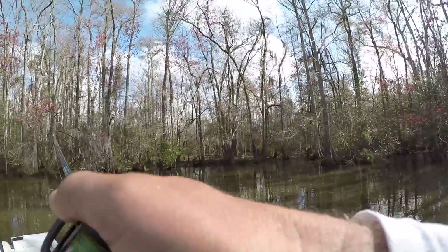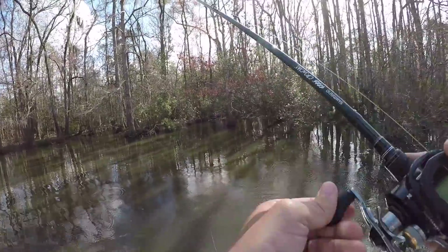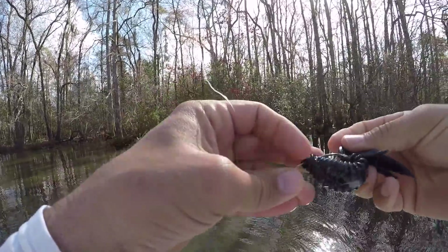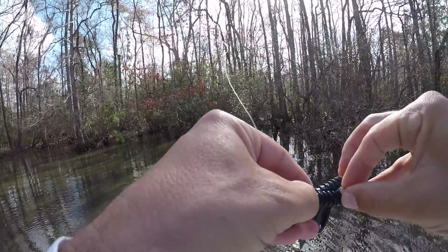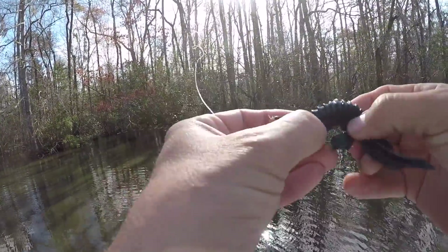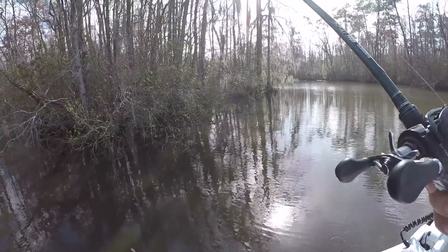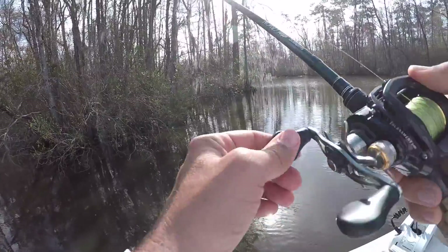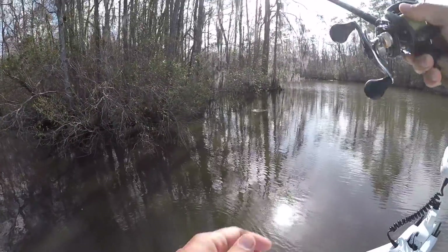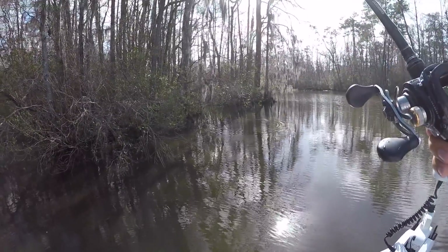There's a fish — lost him. He was not big, so it's nice to get a bite though. I have part of his mouth on my hook — he tore himself free. That was not going to be a weigher. So what's your philosophy on hook setting? Greg Hackney says we set the hook too quickly — he says you should really let him take it. He says that on practice days when he's not setting the hook, he has a hard time shaking fish off.